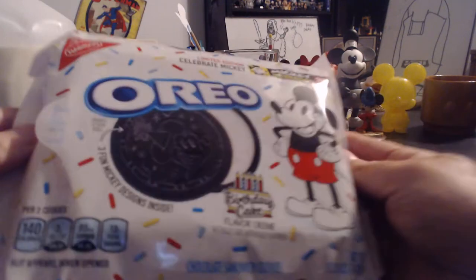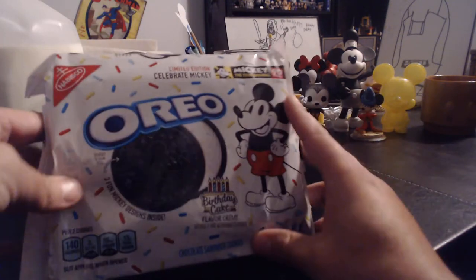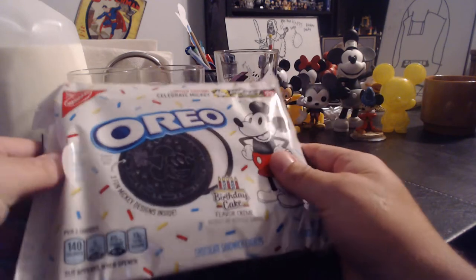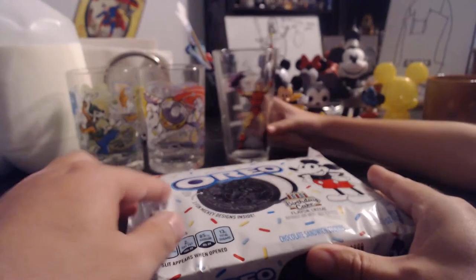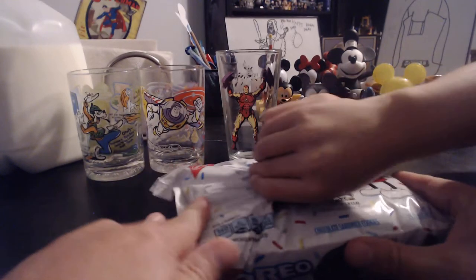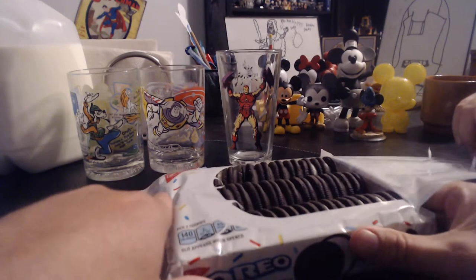What's nice is sometimes the limited edition Oreos come in a smaller package, but this is a normal size Oreo package. Sparrow, you want to lift it open? We also got some Disney cups for the milk. There we go — nice, there it is.